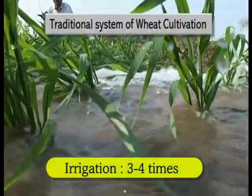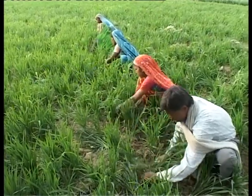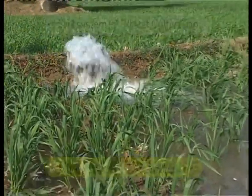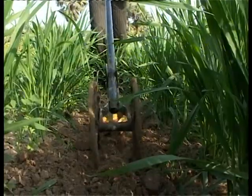In traditional methods, 3-4 times irrigation and weeding operation leads to higher expenditure. But in SWI, only 2-3 times irrigation and weeding through Kono Weeder saves time and expenses on labor.